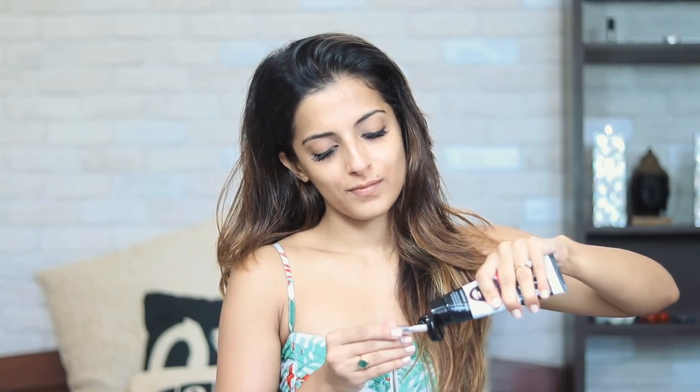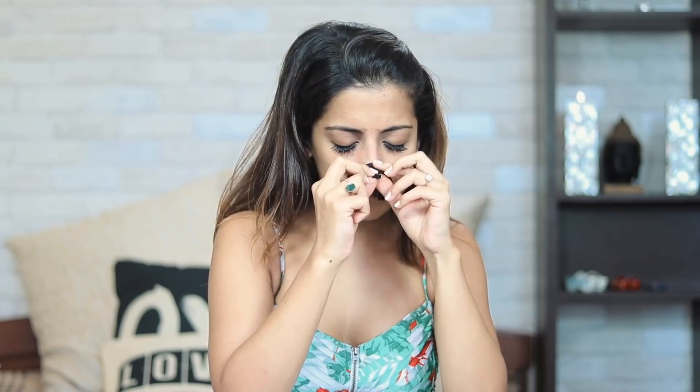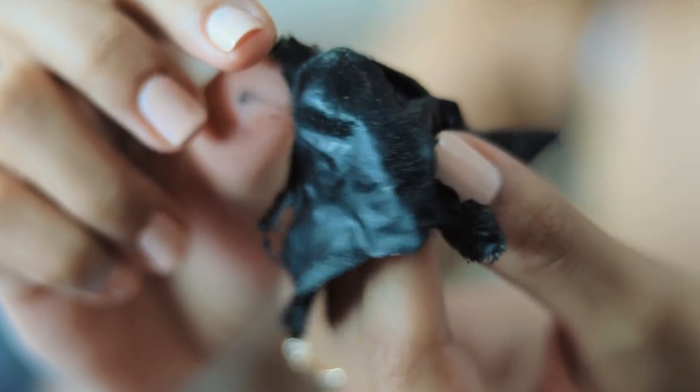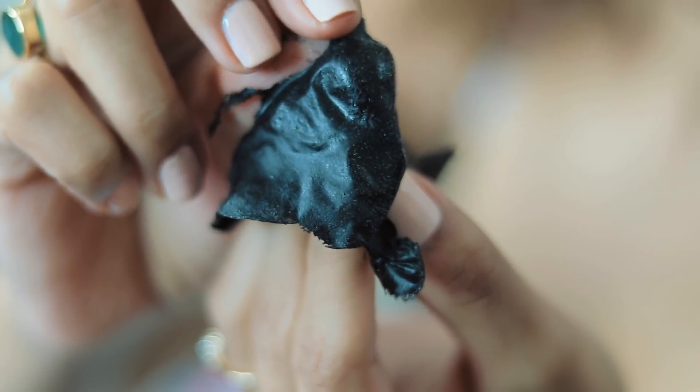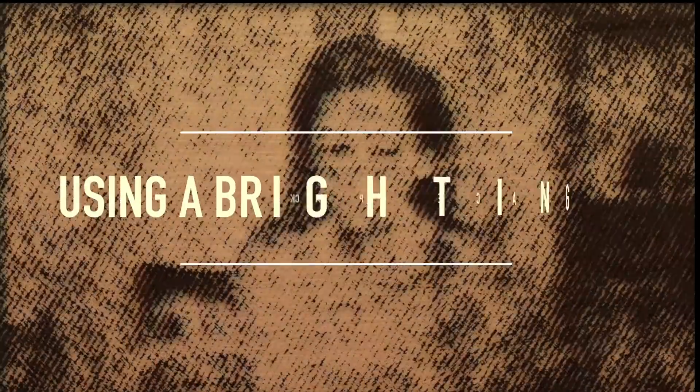Another thing I've recently started doing and I'm really loving is using a charcoal mask just on the nose area. My skin tends to get really sensitive so I avoid using it all over my face. This really helps in getting rid of whiteheads and blackheads. Once it's dry, just gently start pulling it downwards — it hurts a little so be gentle — and as you can see it removes all the whiteheads sitting on my nose. I think this works better than nose strips for me.